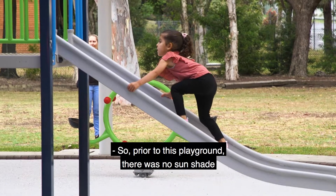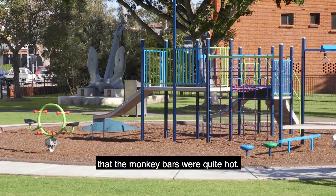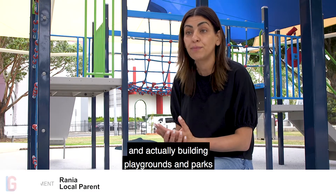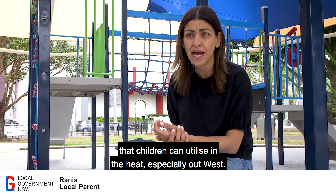Prior to this playground there was no sunshade, but kids would always complain that the monkey bars were quite hot. It's fantastic that with climate change and everything that's happening, the council is taking that on board and actually building playgrounds and parks that children can utilize in the heat, especially out west.